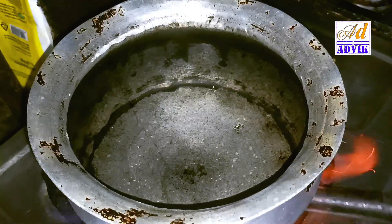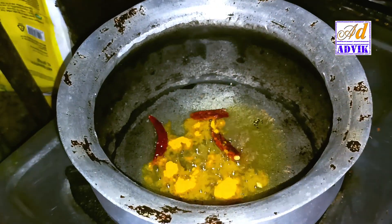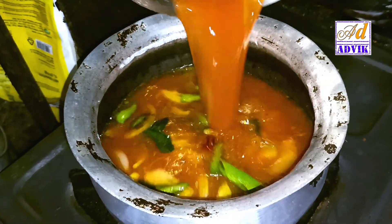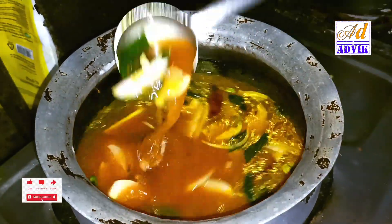Put the oil in the pan. Add the oil. The dish is ready.